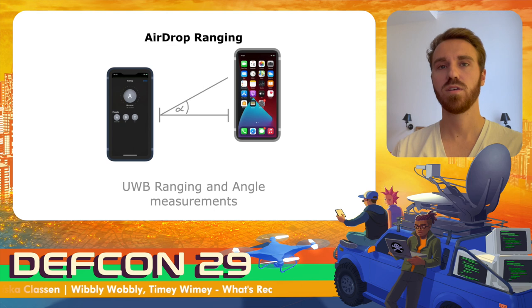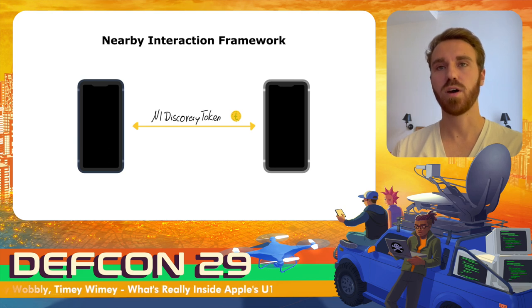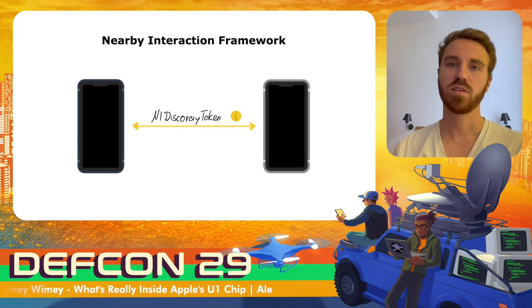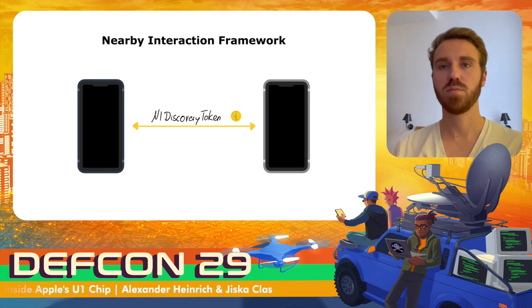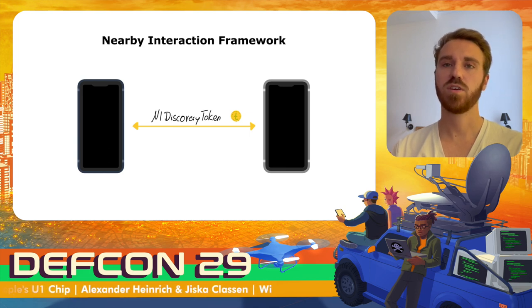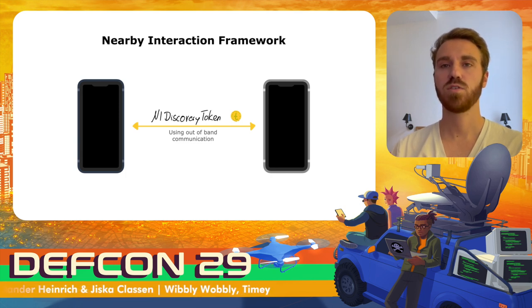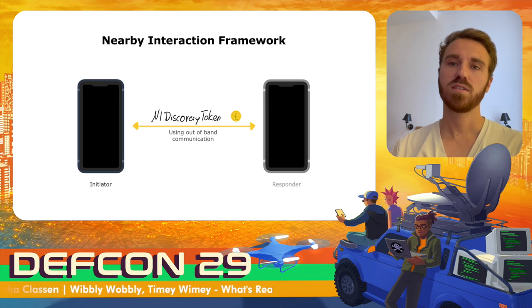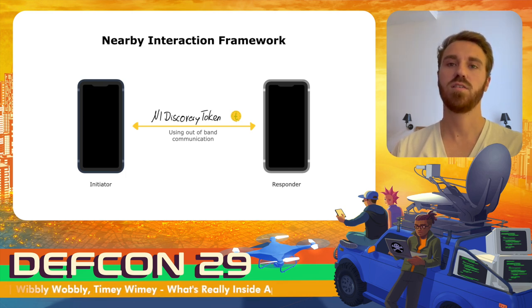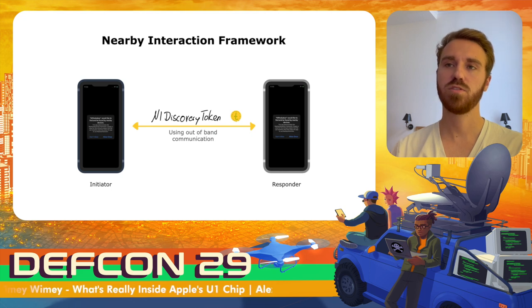Now we come to the Nearby Interaction framework. Using this framework, it's possible to range with nearby iPhones and measure distance and angle to nearby devices. With iOS 15, Apple allows ranging with certified third-party ultra-wideband devices. To perform ranging using the Nearby Interaction framework, both devices need to exchange NI Discovery tokens via an out-of-band channel — this is left to developers to implement securely. The tokens are generated at random, and the device with the greater token acts as initiator.